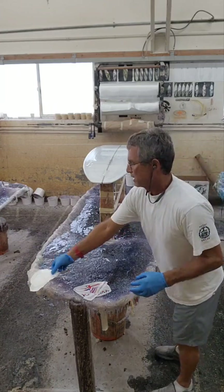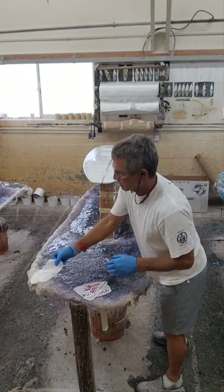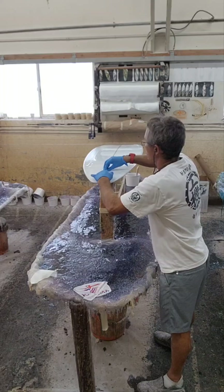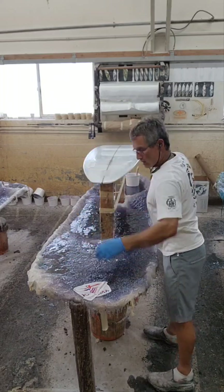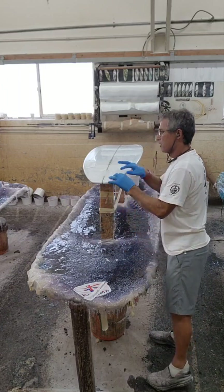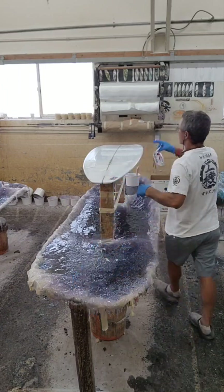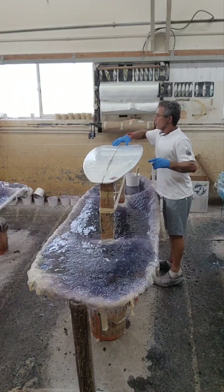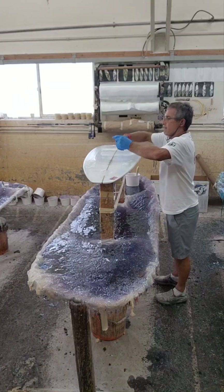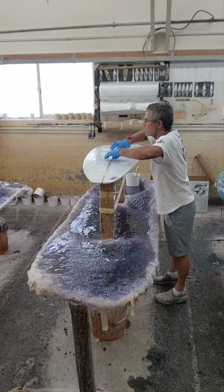Then you can lay down your patches. You can lay down your laminates. This is convenient because you can place them wherever you want without having to roll back cloth.